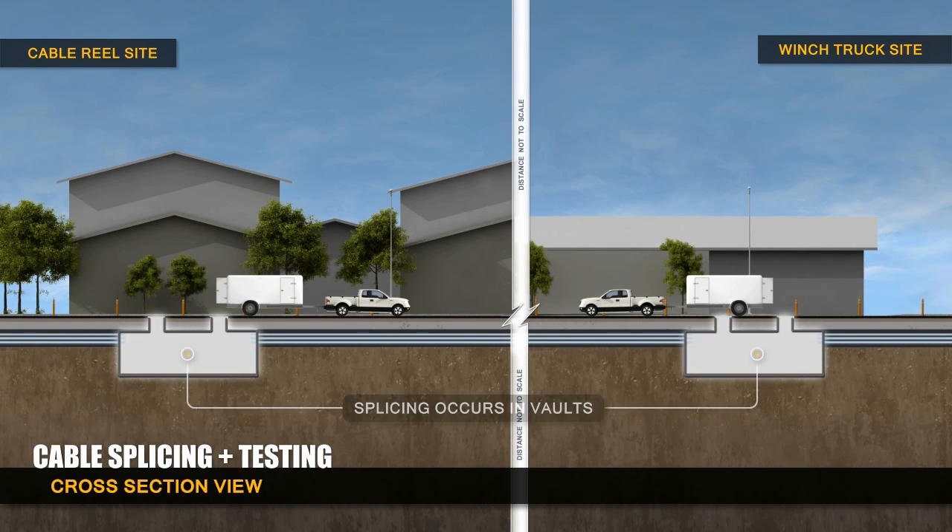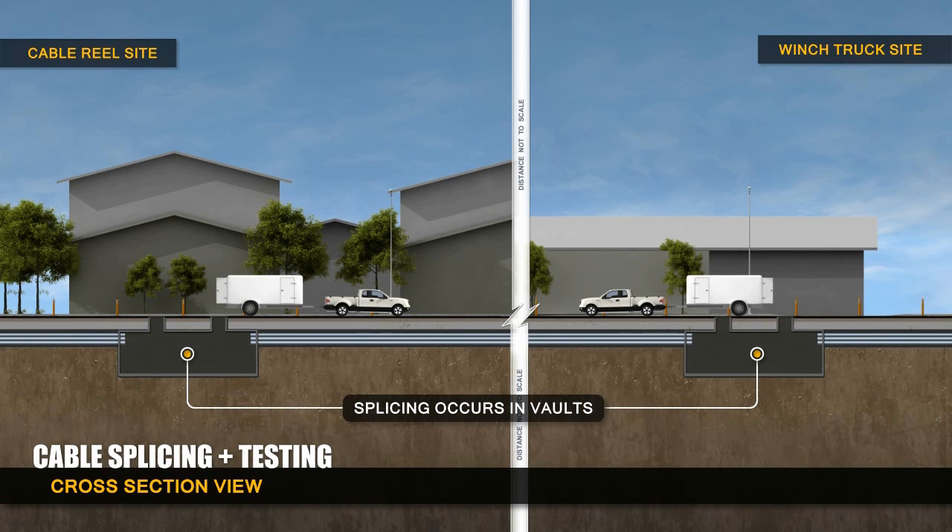When all the cables are in place, they are spliced together in the maintenance vaults and the lines are tested.